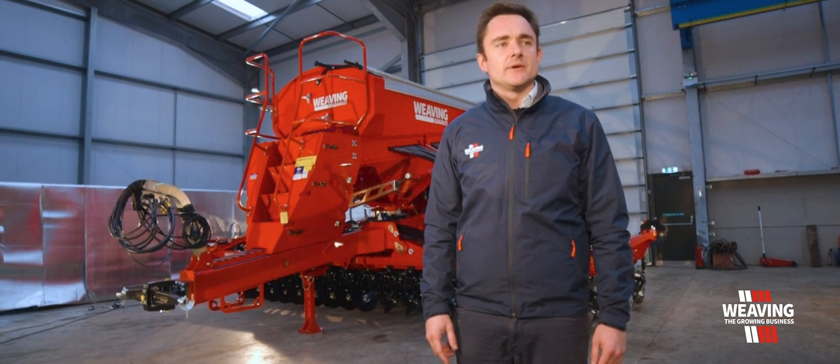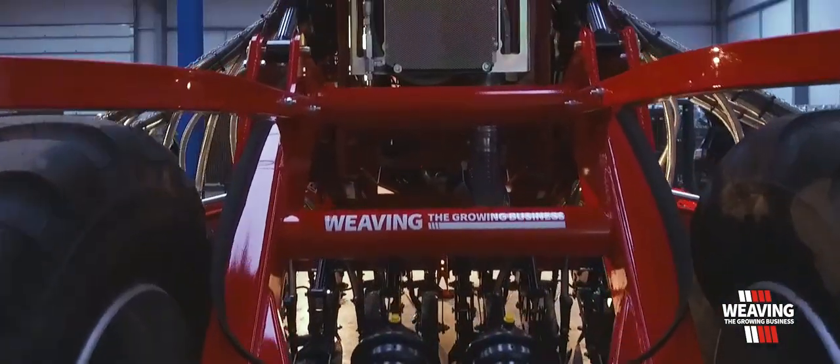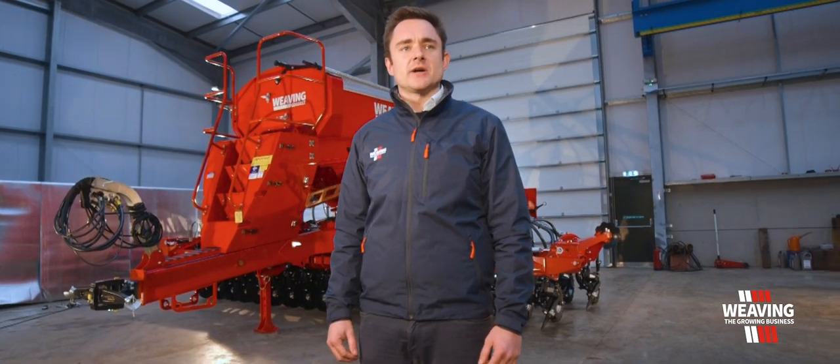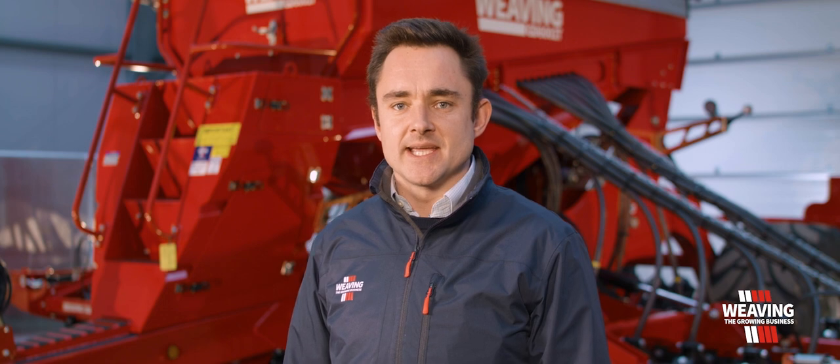One quite unique thing we do with our weaving GD drills is we use a six inch aluminium fan with an oil cooler on the front of it. This cools the back end oil of your tractor, and then the hot air produced we suck into the fan and blow hot air down the pipes. This stops any seed sticking and also stops fertiliser sticking as well.